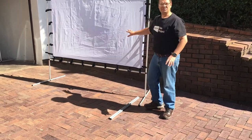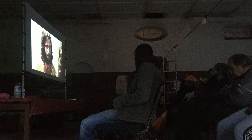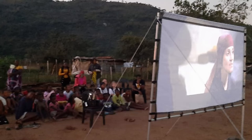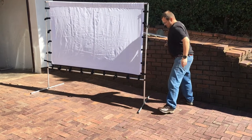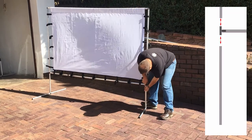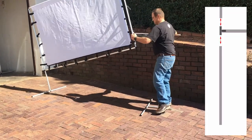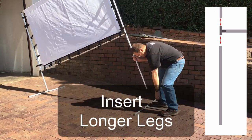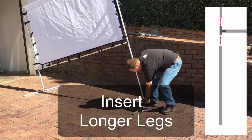This setup is for indoors, on a stage, or on a table. But if you're outdoors, there are the two extension legs — you just pull it out here at the bottom and put in the extension leg, pulling out the straight one.